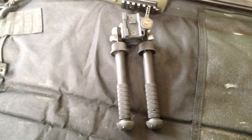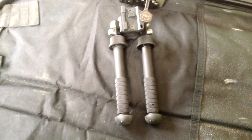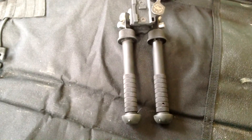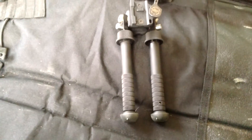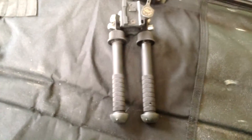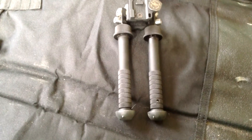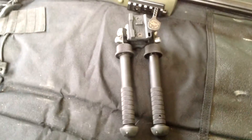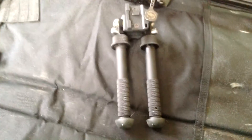When it comes to bipods, there's all sorts of different ones out there. When I first got into shooting, people were saying get Harris, all that stuff. I never did, just because of the price. I went and picked up just a Blackhawk one — it was like half the price at Walmart. It had a lot of cool features, but there were a lot of limitations with it, which led me to get one of these.